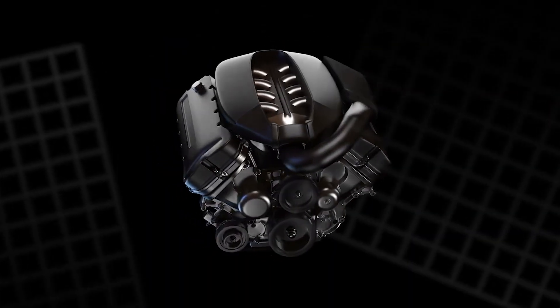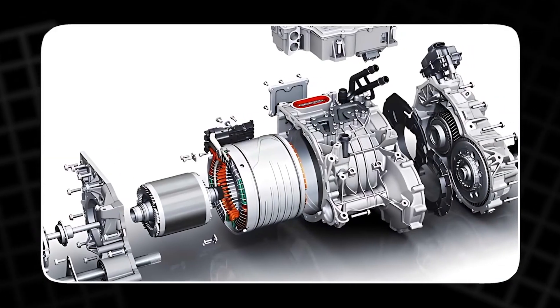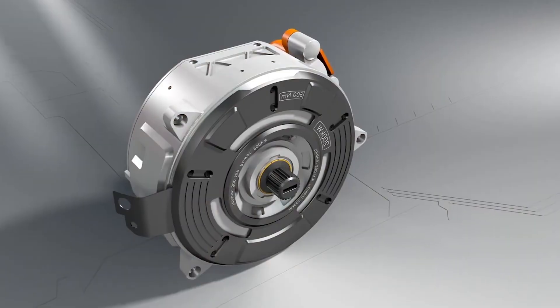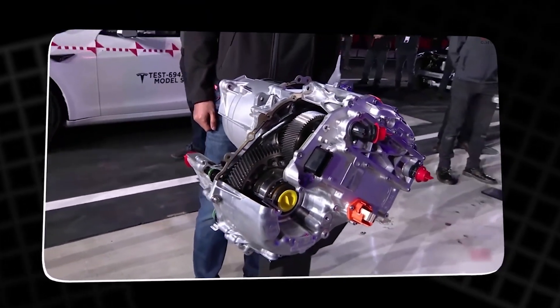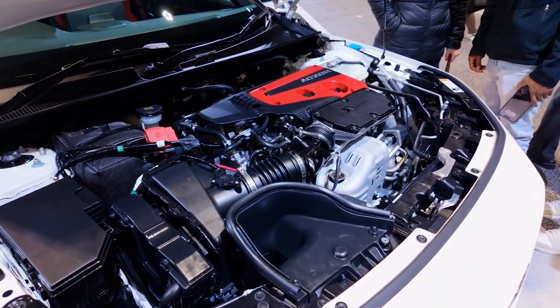More durable, wildly more efficient, and almost impossibly less expensive. So how did Tesla crack the code? How do you use less energy to create more performance? Is it really true that this motor could cost less than $1,000, yet last three times longer than the engine sitting in your driveway right now? We're about to tear down the potential of this revolutionary carbon-wrapped motor.